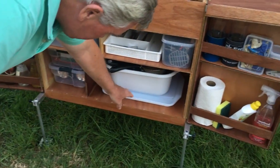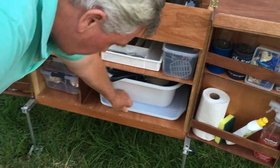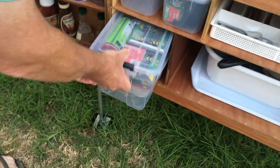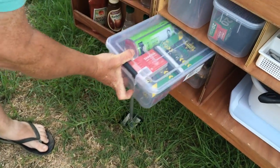Down in the bottom we've got some trays to eat off, a cutting board, pots and pans, and a washing bowl. Down here we've also got other stuff we're going to use — like spare gas cartridges and mosquito coils.